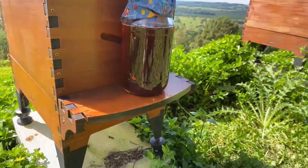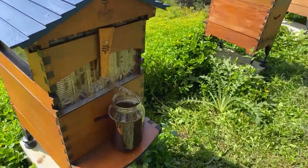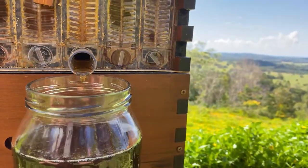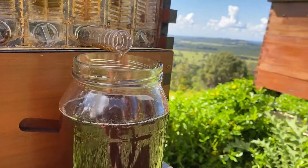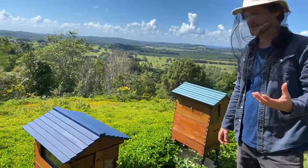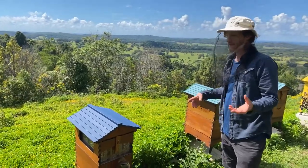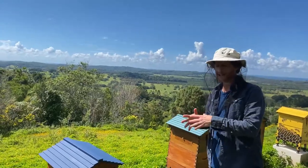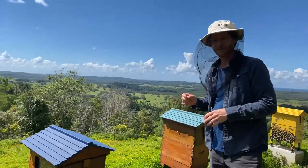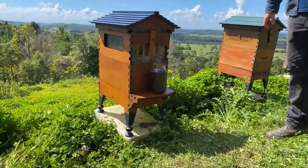Caitlin asks if you harvest honey from flow frames that aren't completely capped — will the honey just be thinner and can you still eat it? You can certainly eat it, but you should eat it quickly. If the moisture content is too high — say above 18–20% — it's likely to ferment, and a month later you might find little bubbles forming and a fermenty taste. Keep it in the fridge and it'll last longer. You could also make honey mead with it, or mix it with a really thick honey to even it out. You can buy a refractometer to check the moisture content and if it's down around the 18% range it will keep almost indefinitely sealed.